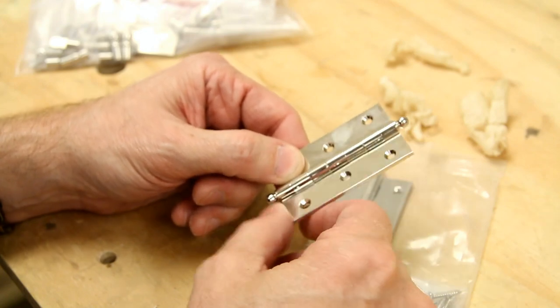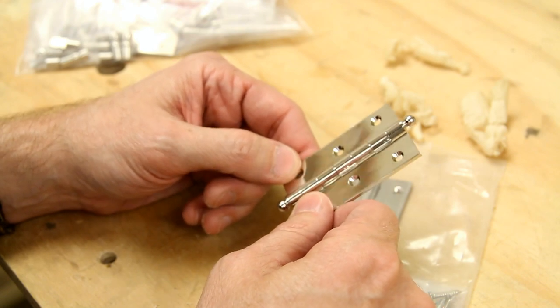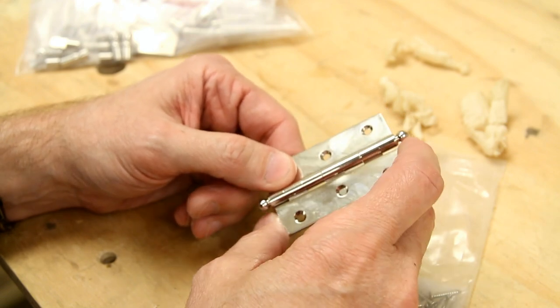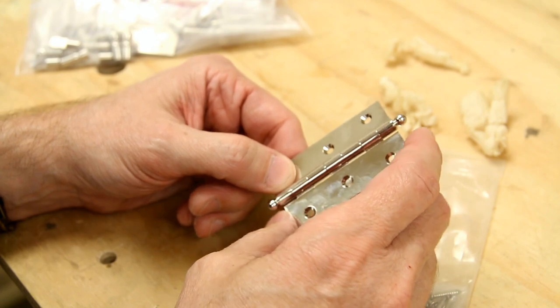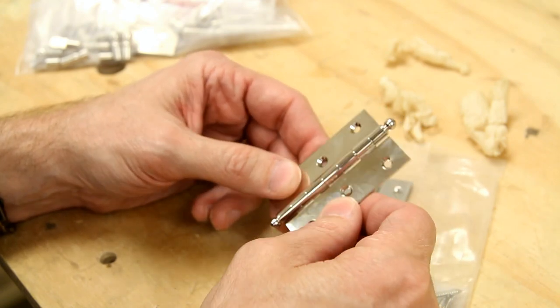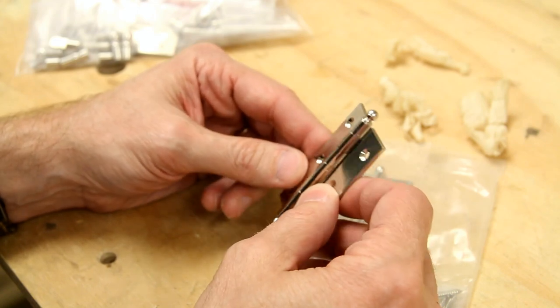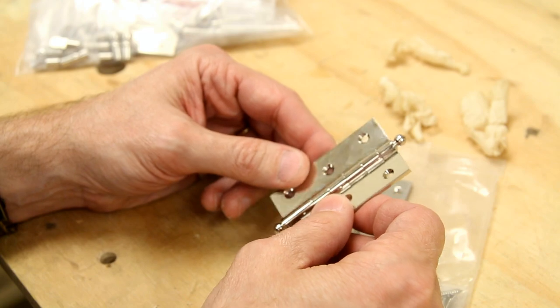It's a two and a half inch long hinge. I've yet to find any other hinges that have seven knuckles — everyone seems to use five. So I think it has a nicer look.